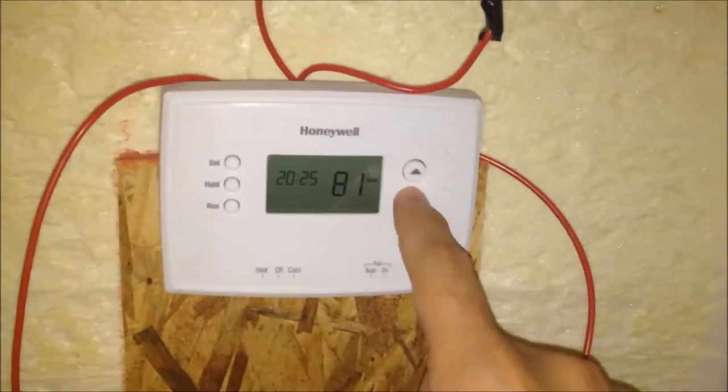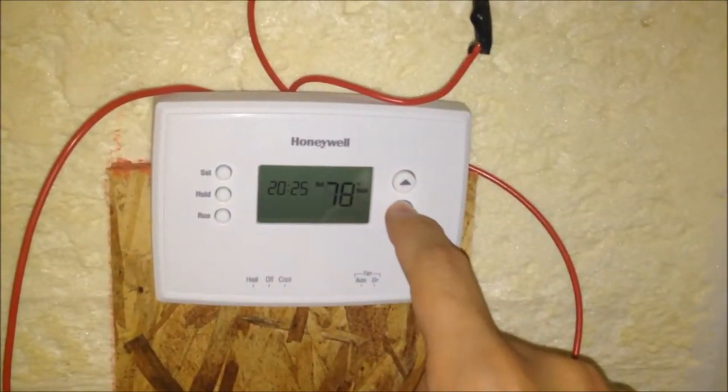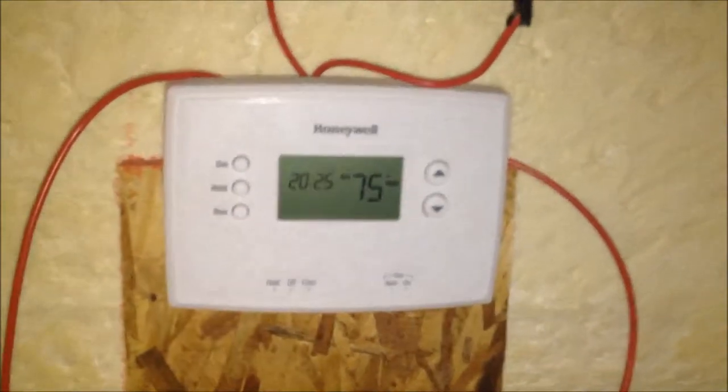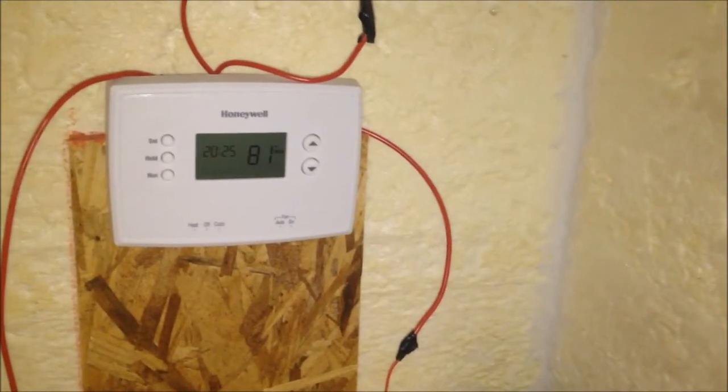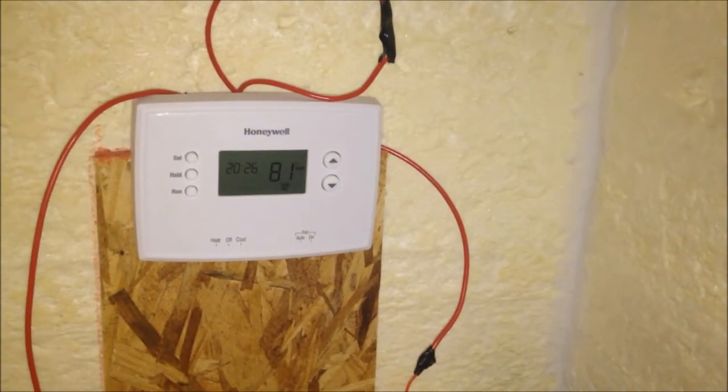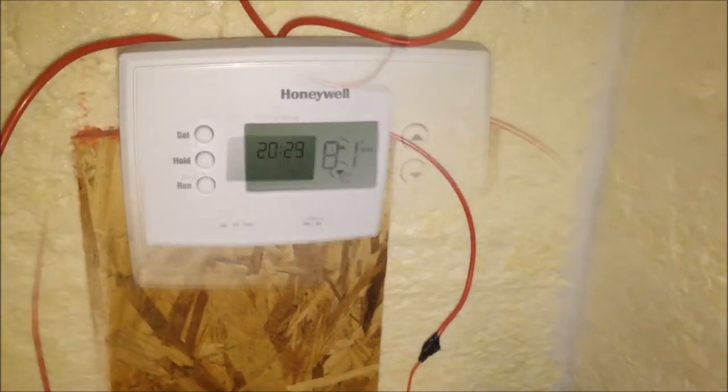If I want it to turn back on, I'll just put it at 75 just to make sure. But you've got to wait about 5 minutes. So I'm not going to film for 5 minutes, but I'll turn it back on before it kicks in.